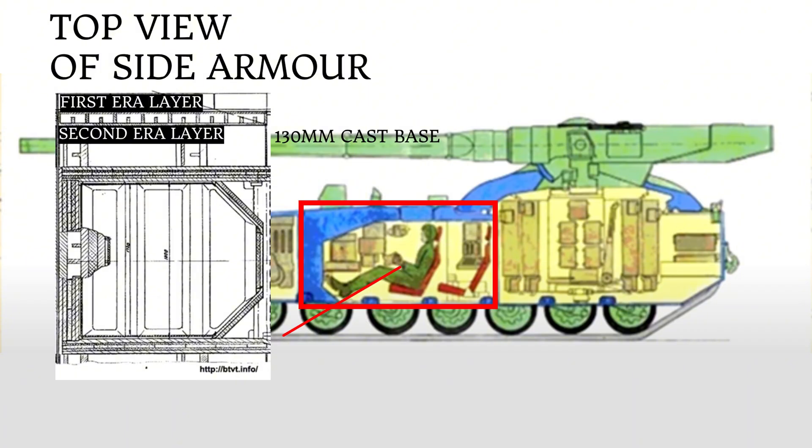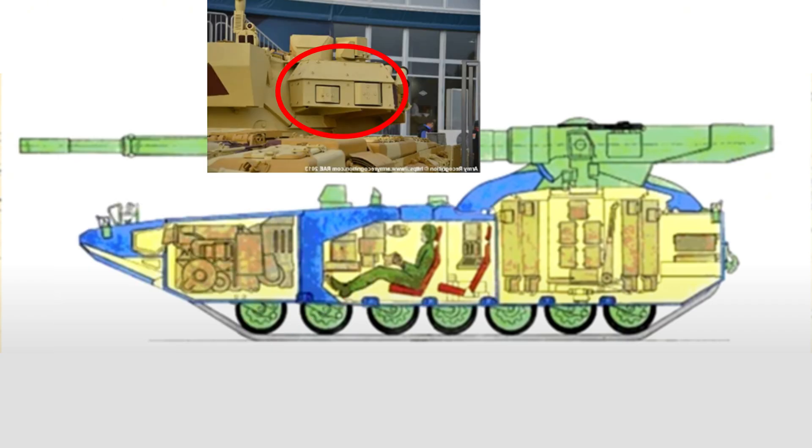From the side, the crew compartment was protected by a dual layer of ERA mounted in a 130mm cast base. Other areas of the side of the hull would have fuel stored in protective containers.